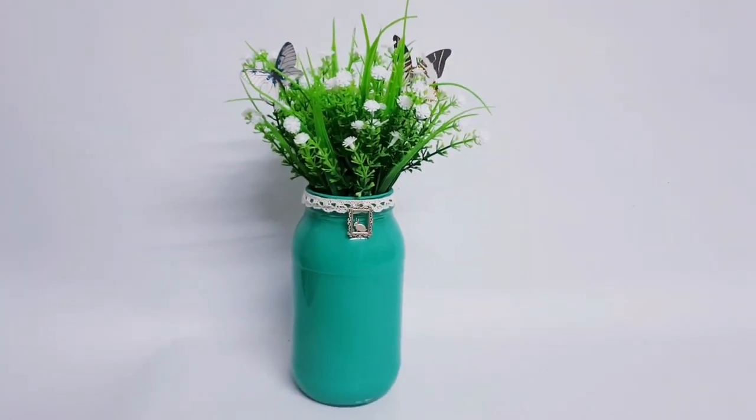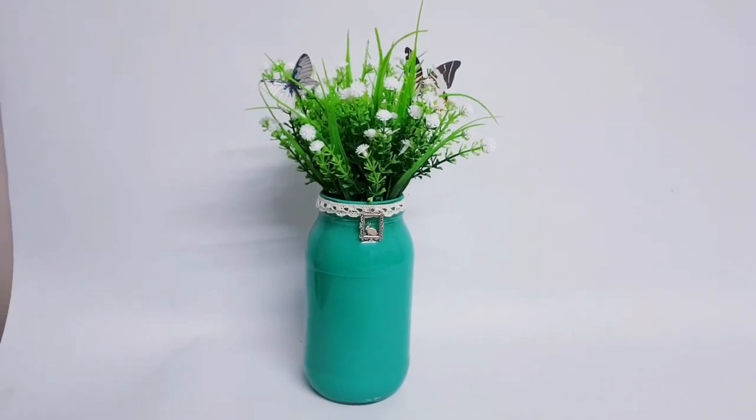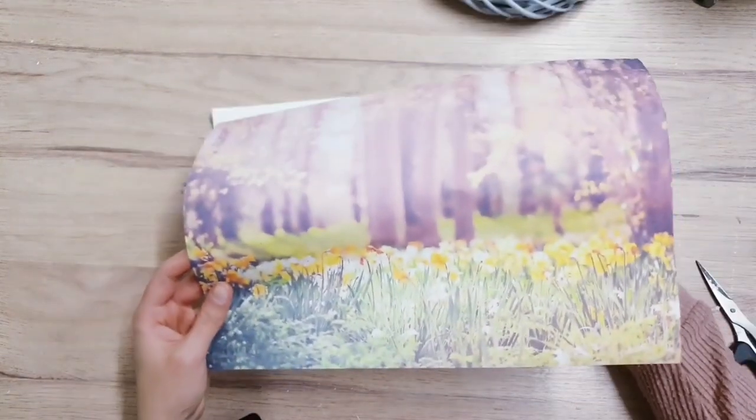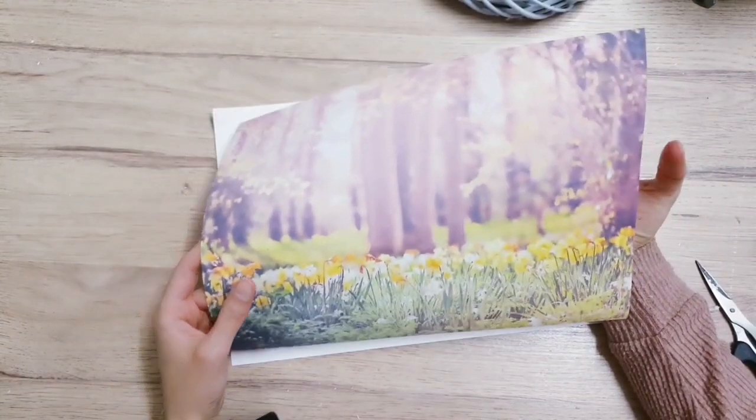I don't generally go with colors like this for my DIYs - I tend to stick with neutrals - but I think I just needed a pop of color in my life right now.